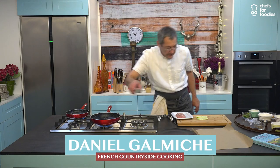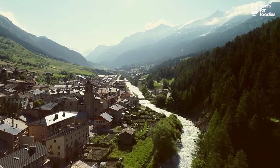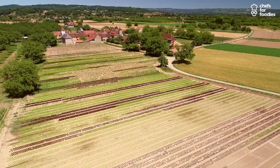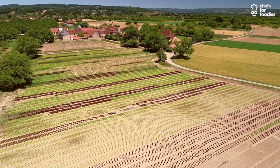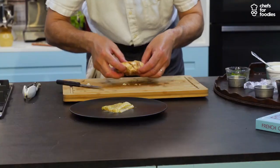My name is Daniel Galmiche and I'm the head chef of a Michelin Star restaurant. I've been brought up in a lovely environment in France, in the east of France, Franche-Comté, where I learned a lot about the produce through my great auntie with her farm.